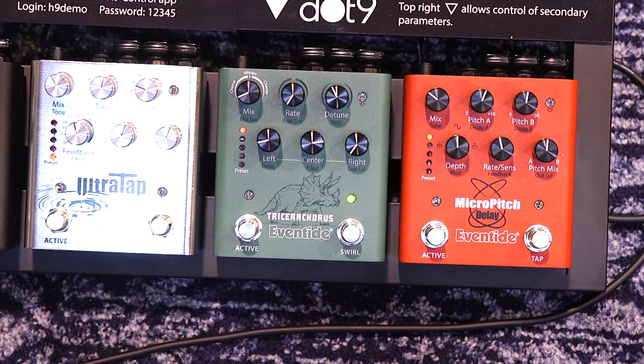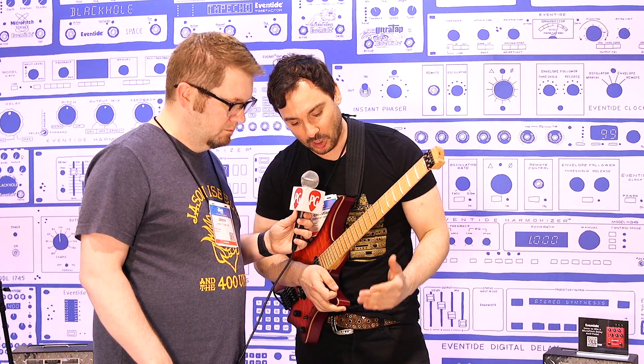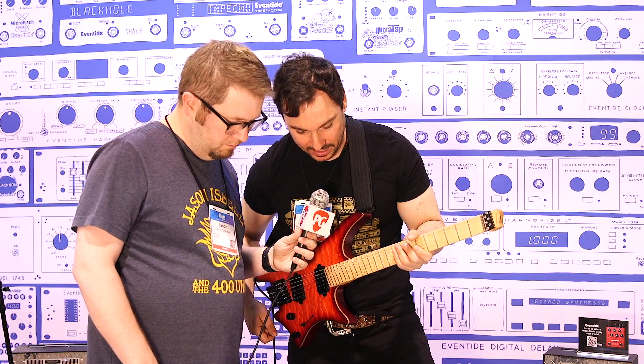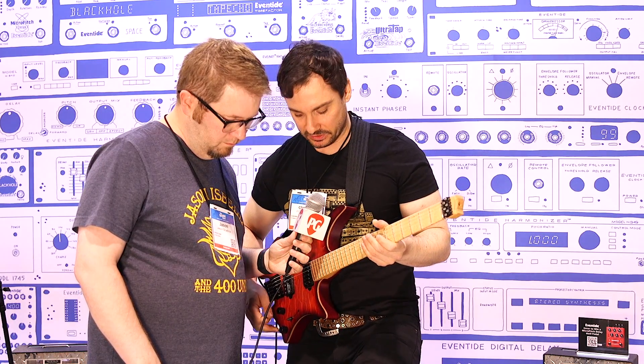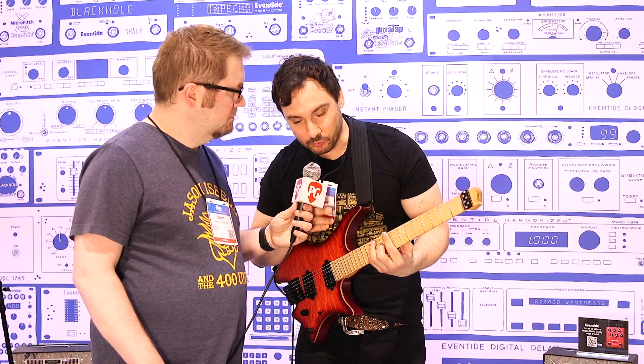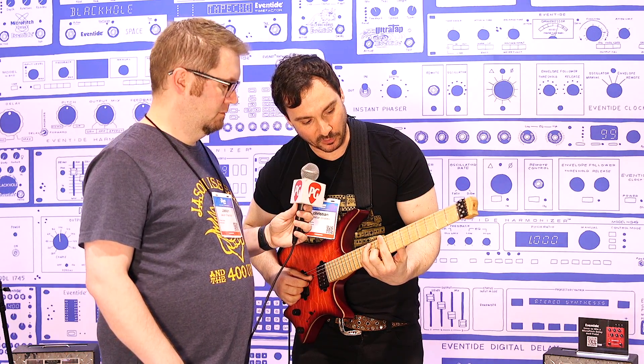Vibrato is your classic chorus vibrato sound, and Chorale mode is like those DITRONICS rack processors from the 80s made famous by Mike Landau. Let me just play what that sounds like on a nice clean tone — right off the bat you can hear a very wet, beautiful, warm sound.